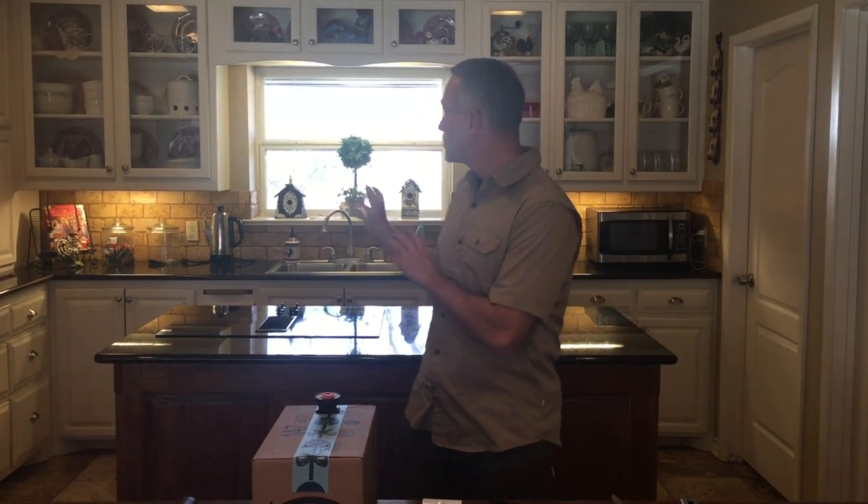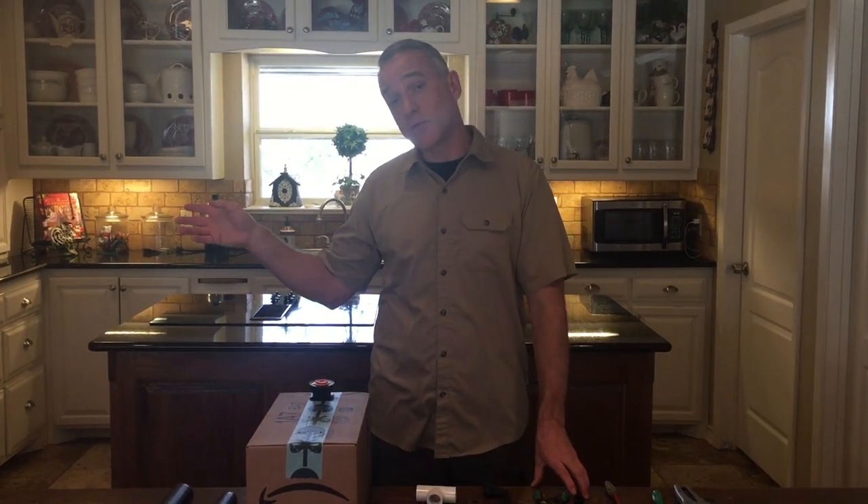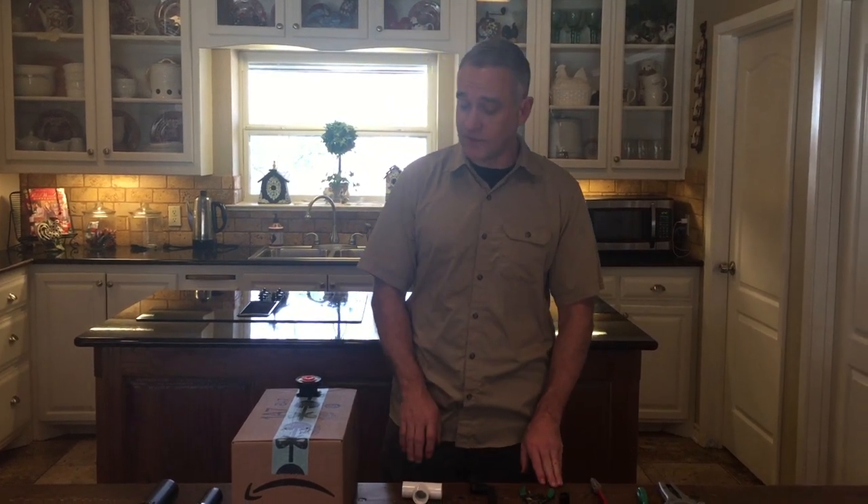Greetings everyone, my name is Jimmy Linville with 4L Irrigation. I'm the owner and today we're in my wife's kitchen — not our usual situation, but I'm here for two reasons: I needed her kitchen table, and she is in California seeing my grandbaby, so this is the perfect opportunity.